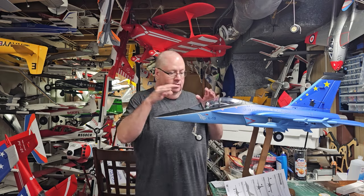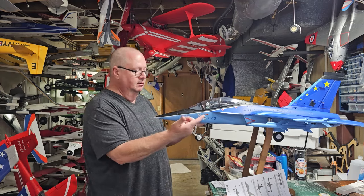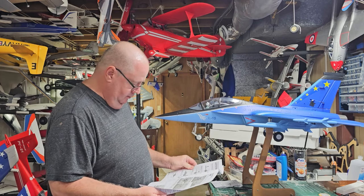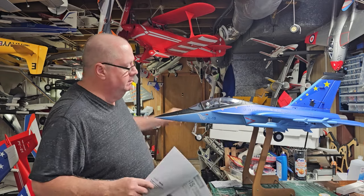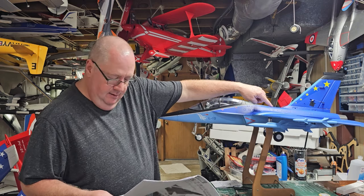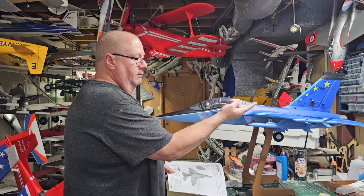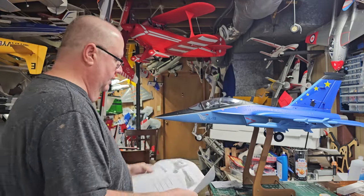Let me show you the CG. The CG is already marked underneath the wings. For the number's sake, it is 87 millimeters back from the leading edge root where the wing touches the fuselage — 87 millimeters back — but it's also marked underneath the wing. If you see this little indentation of the wing, you go in and feel it; the actual CG lettering is marked right on the wing.